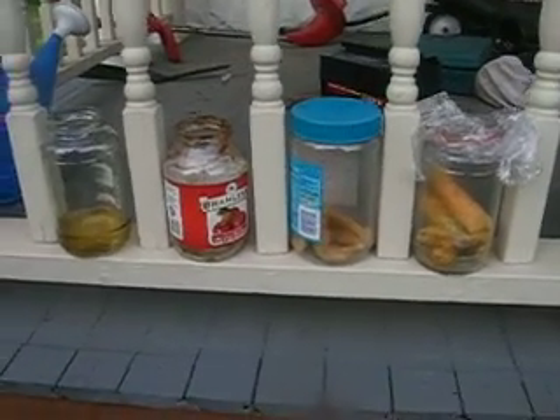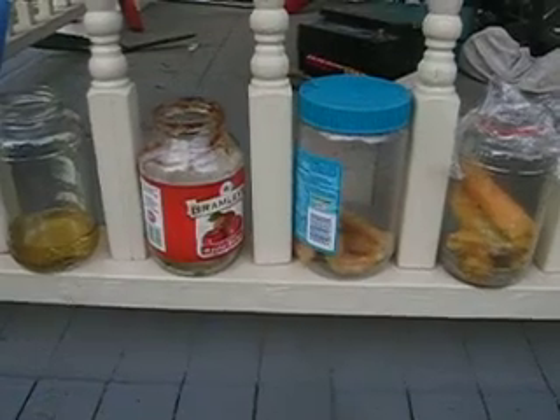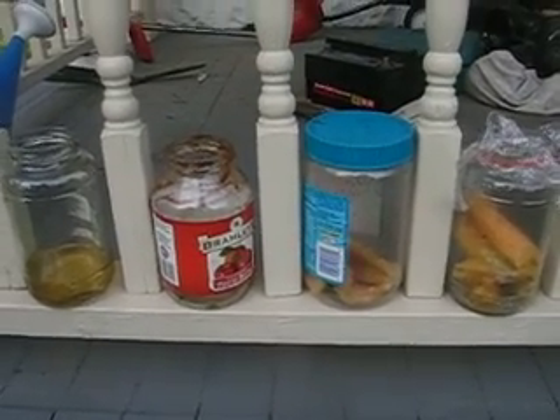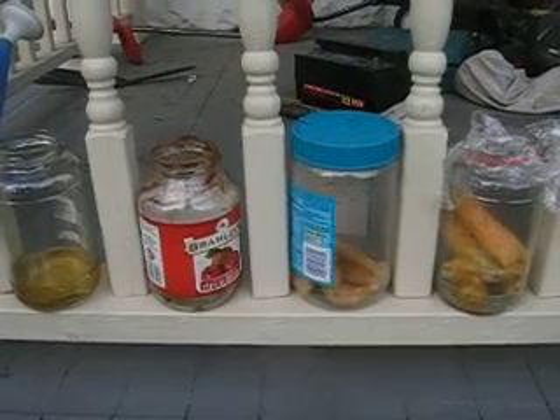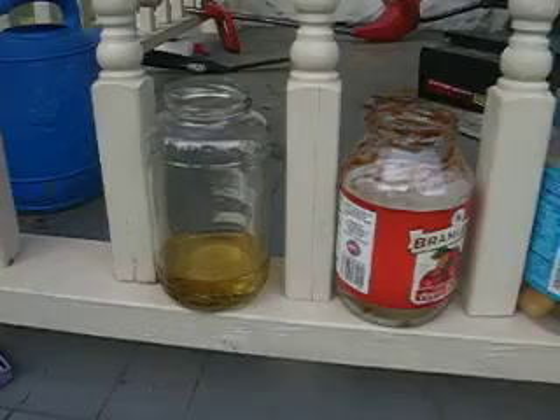Here is our fruit fly capture experiment, to be exact. We have been swarmed with fruit flies, and I'm not going into why we have so many fruit flies at this time, but we had read online that vinegar was a good trap.